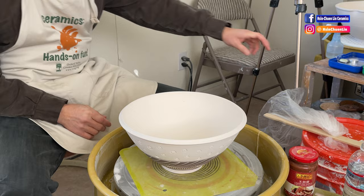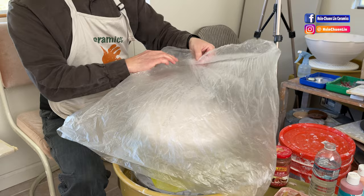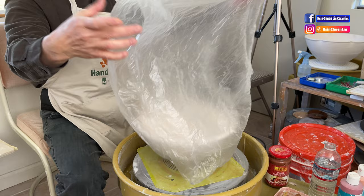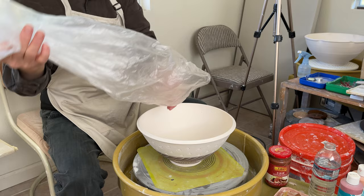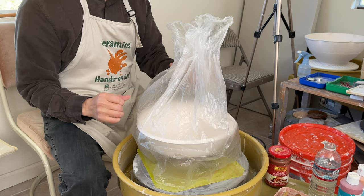First, you want to get a plastic bag and use scissors to cut it open so it opens all the way. Then you are going to put the plastic bag over the bowl to cover it. The plastic bag has to be wide enough to cover your rim. Then I'm going to put this inside.